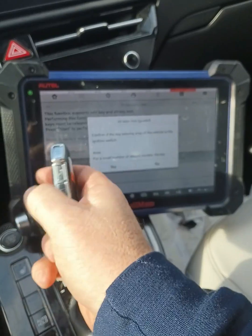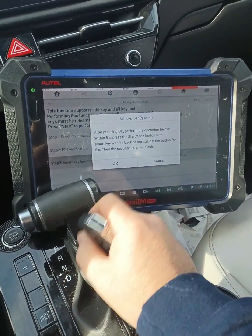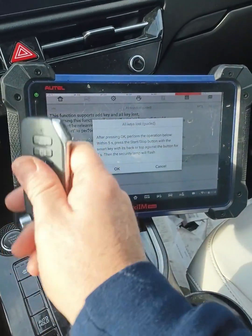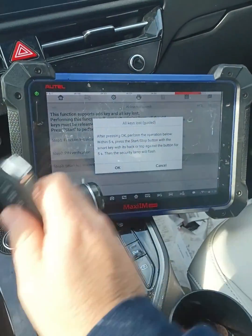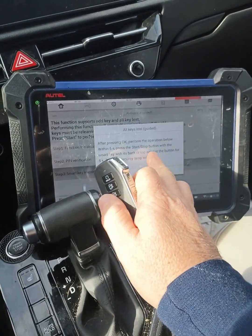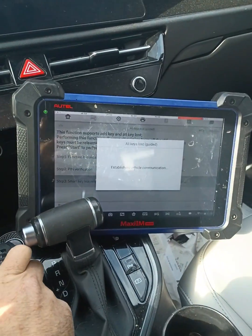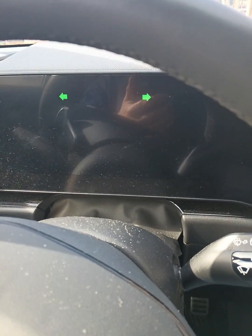Confirm the key is in the sensing area — it is. I'm going to hit yes. After hitting okay, I need to put this to the start button. It says press it, not just put it to it. Okay, so I'm going to go ahead and do that. And I went ahead and pressed it.